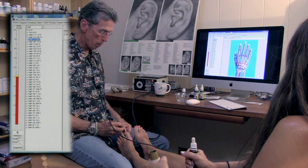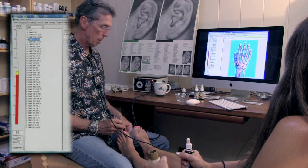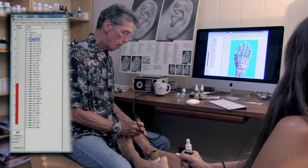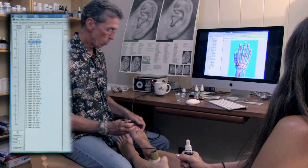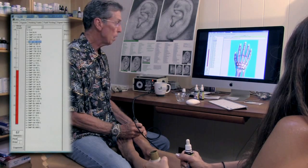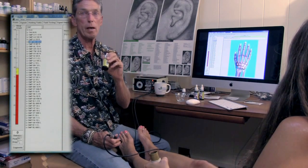We go to the liver point and we get 55 and it stabilizes there — it stops dropping. If we go to the kidney point, it's a slow rise and it goes up to around 50 and then — our screen went off there, but here we'll do that again. This is the kidney meridian, so it goes up to about between 50 and 60 and stabilizes there. So that's what we're looking for — a relative balance.